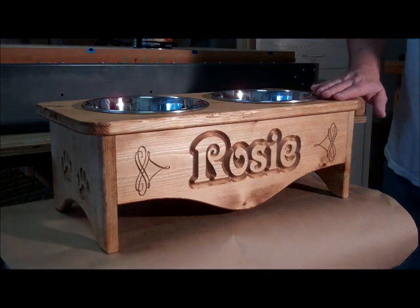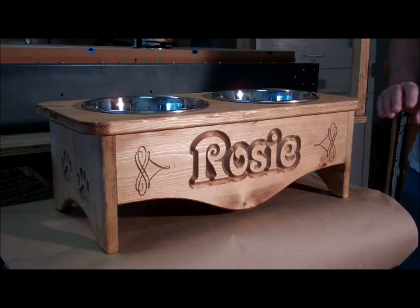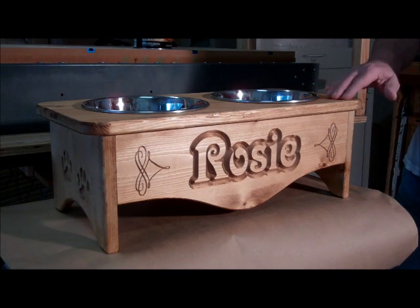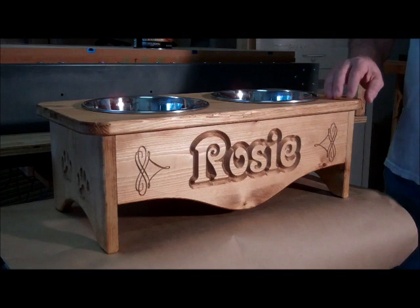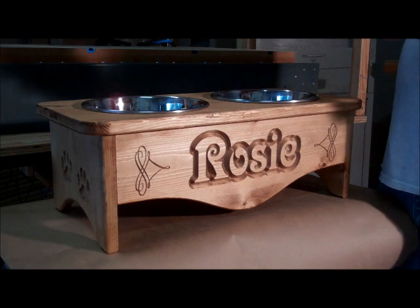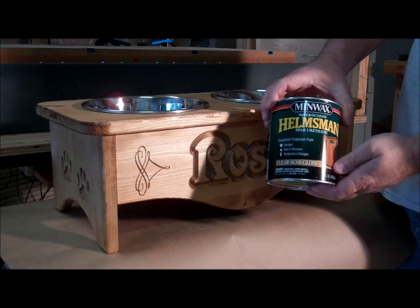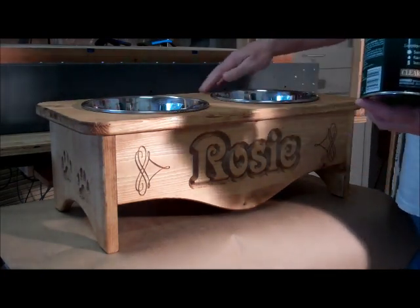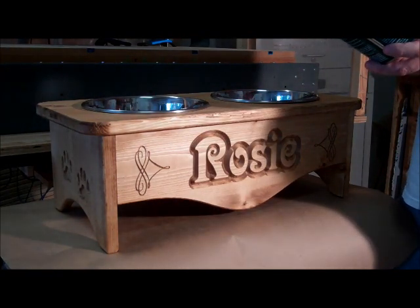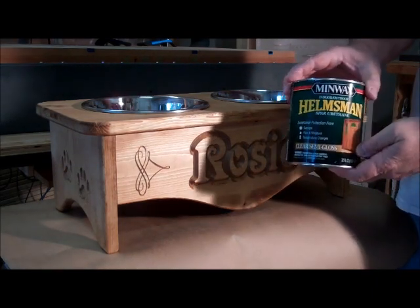Here's a look at the dog bowl after it's got a little stain on it. It's not quite ready to use just yet. If your dog's anything like mine, they drip water when they're drinking from their water bowl, so what you need to do is put another coat on it. I use this spar urethane — it's indoor-outdoor stuff and it really seals it up. If any water gets on here it'll just bead right up and you can wipe it off and keep it clean. That's the next step.